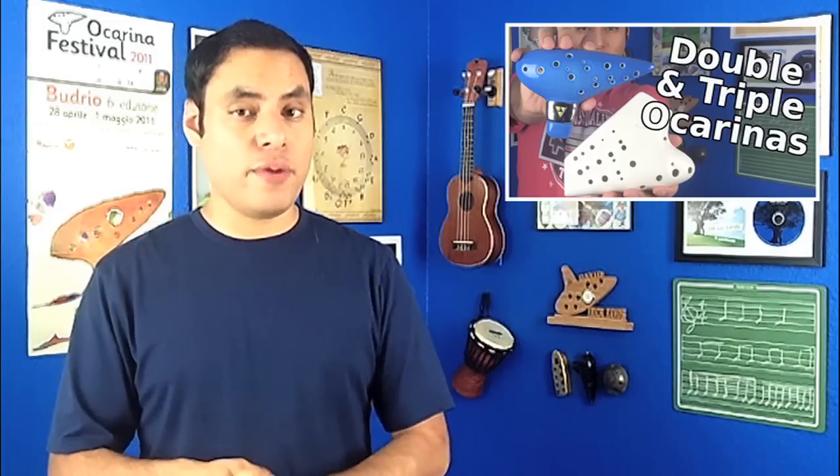Now if you don't yet have a double or triple ocarina and you're just kind of curious about how these ocarinas work, I highly recommend that you check out my introduction to double and triple ocarina video. I'll put a link to it right here and there'll also be a link in the description below.